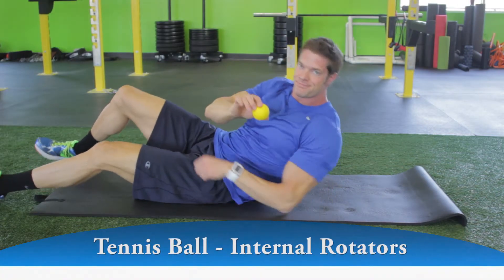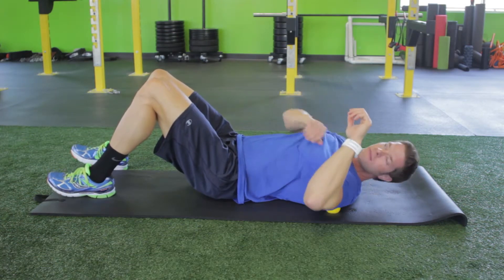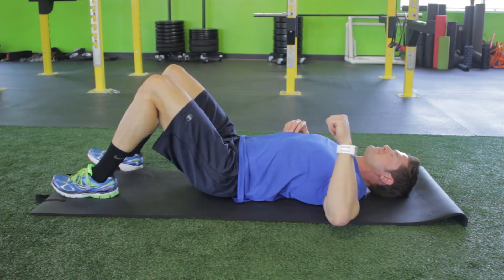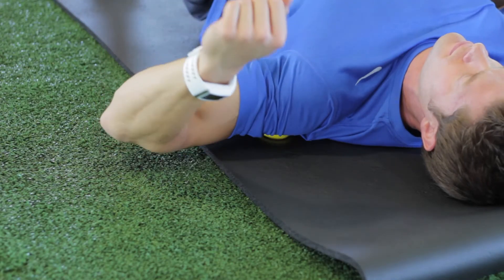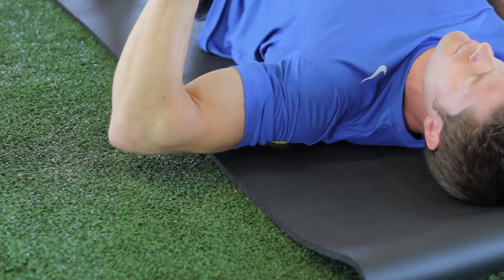Place a tennis or lacrosse ball underneath your left shoulder and bend your elbow at 90 degrees. Externally rotate your arm slowly up toward the floor, then reverse the direction toward the floor again, repeating back and forth.